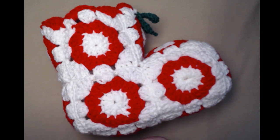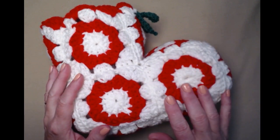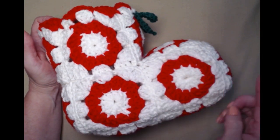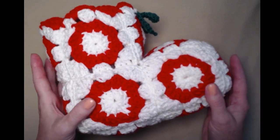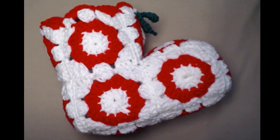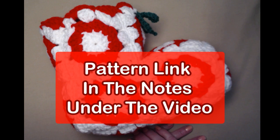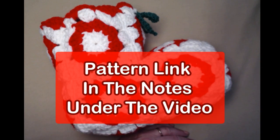I thought it would be great fun to show you how it's put together and how the squares are made. The boot measures about eight inches across and eight inches tall, and you're going to need to make thirteen of these squares. I'm going to show you how to make the square as well as how to put the whole boot together. You can find the pattern on my blog, with lots of pictures, and that link is in the notes underneath this video.